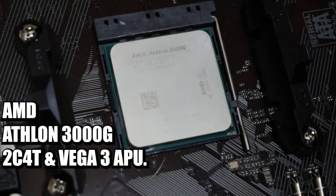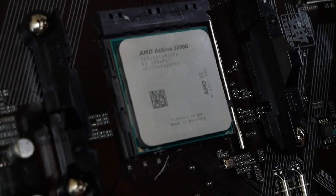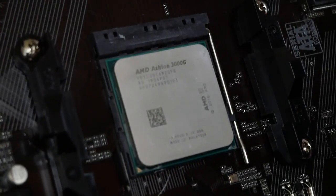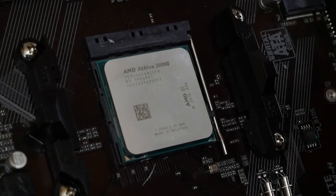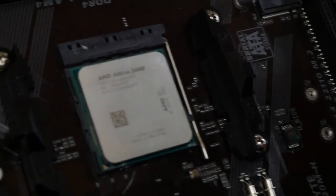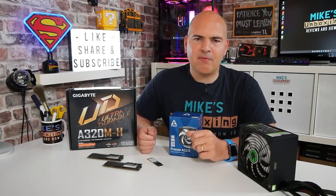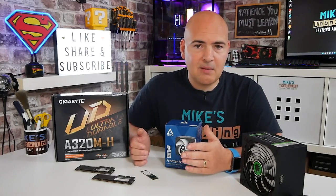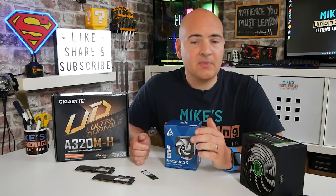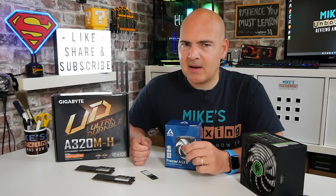First of all, the processor — the heart of the machine. This is the Athlon 3000G, a dual-core, four-thread processor. It's an extremely cheap option, but it does have a built-in APU, so we can take a GPU out of the equation. At a later date we can upgrade it since it's on the AM4 platform, so as processors become cheaper or other models become available, we can certainly upgrade. This processor we managed to pick up for about £50.